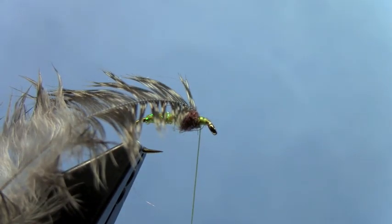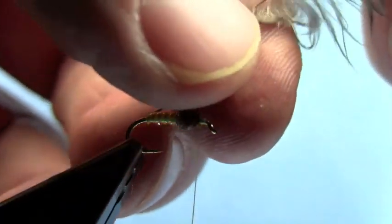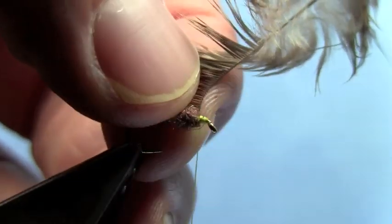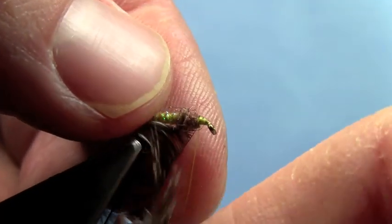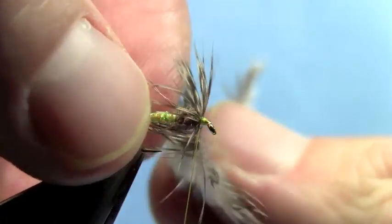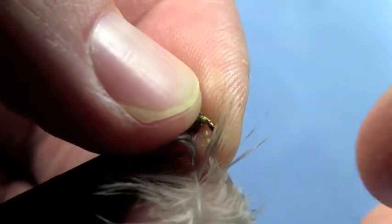Now we're ready to do our soft hackle. First thing you need to do is lift that hackle feather up and fold back those fibers so they sweep back. Do this carefully so you don't break your feather, but fold those back. Now we can wrap our feather by just making a couple of wraps. We don't need lots and lots of soft hackle on here. But as you wrap, make sure you fold those fibers on this feather back.